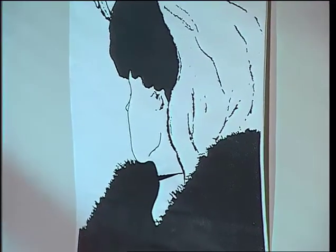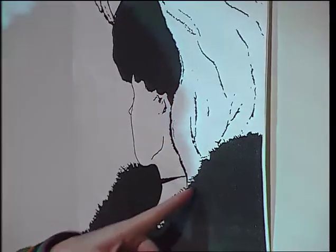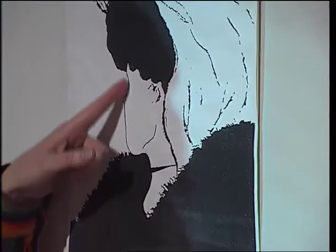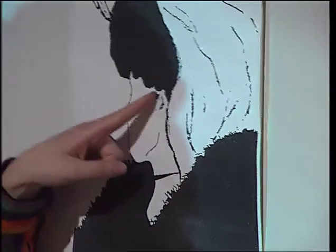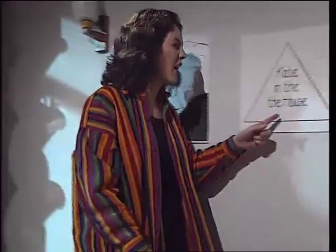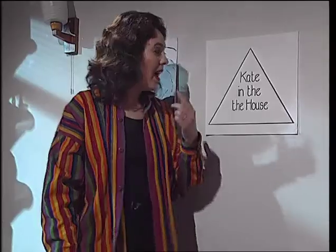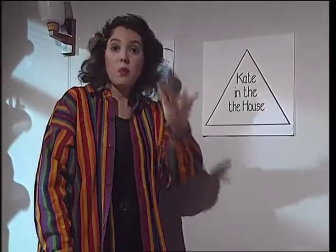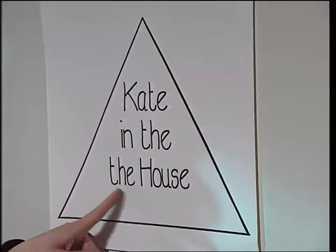Can you believe your eyes? Well, you can if you know what you're looking at. Is that a picture of an old woman? There's her chin, her mouth and a hooked nose. Or is it a young woman looking away from us? There's her nose, that's her ear, her chin, and that's just a necklace. It's an optical illusion. Here's another one — what does this say? As well as using your eyes to see, you use your brain. What you expect to see there is 'Kate in the house,' so your brain assumes that's what you're seeing. But in fact it says, 'Kate in the the house.'